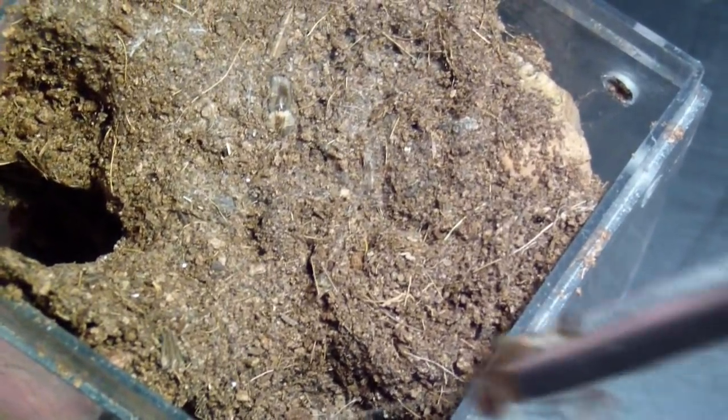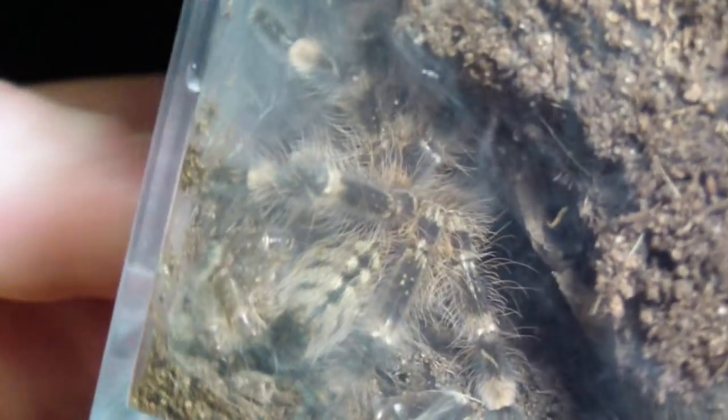Move on. All right, similar situation here — it's going to be hard to see — but this is a Poecilotheria bara. She grabbed it immediately. Let's see if I can show it to you. That's her right there. Yeah, this is going to be a good-looking T when it gets bigger. They're hard to film, sorry guys. You can kind of see it in there. All right, let's move on.